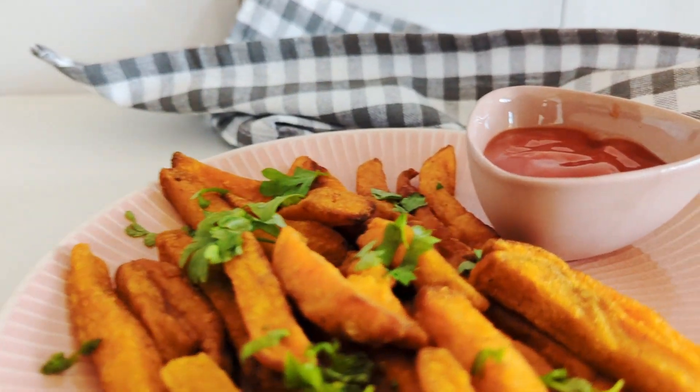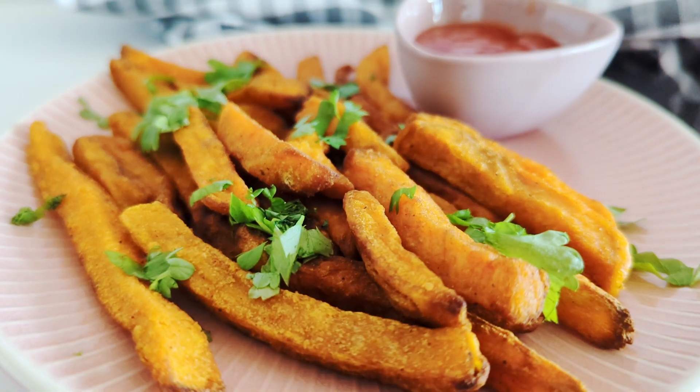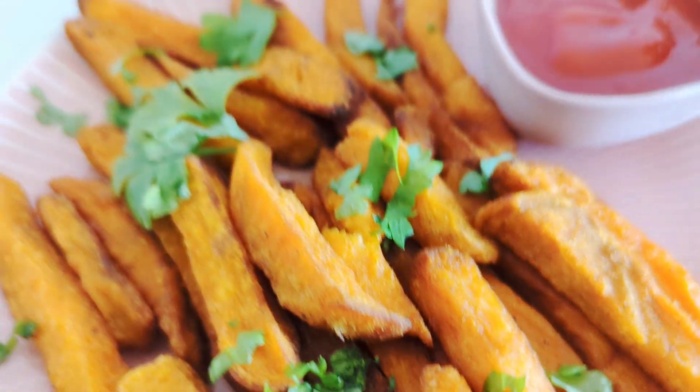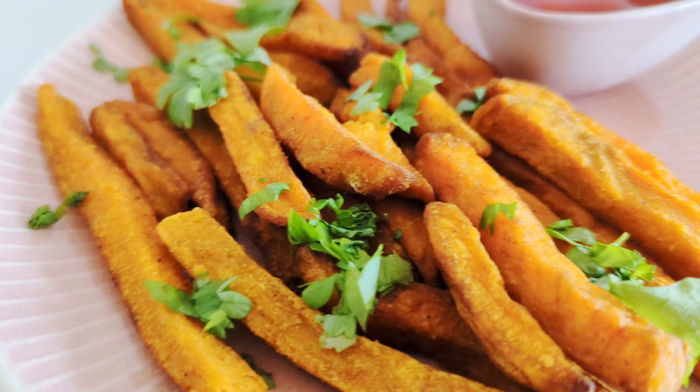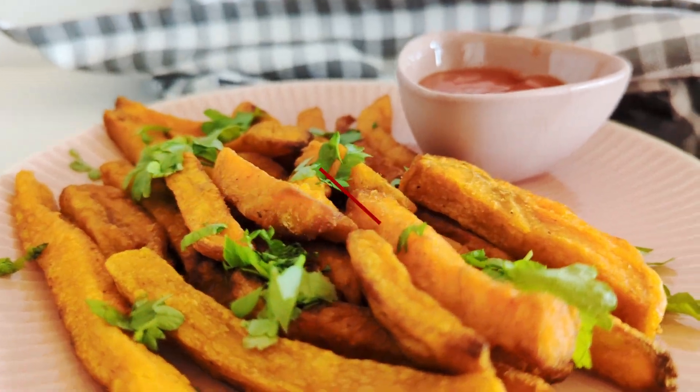I hope you enjoyed this air fryer frozen sweet potato fries recipe. If you're new here, kindly don't forget to subscribe, comment, or simply follow along for more simple recipes like this. I'm glad you stopped by and until next time, bye-bye!